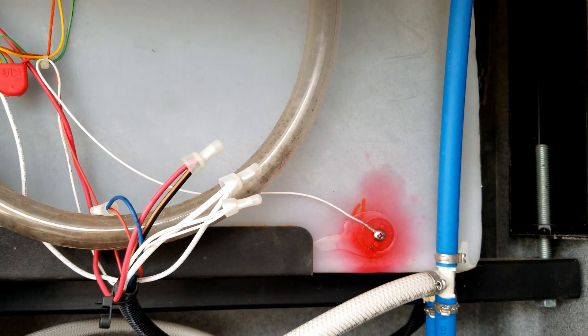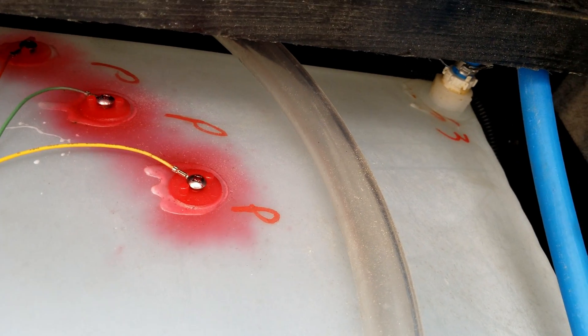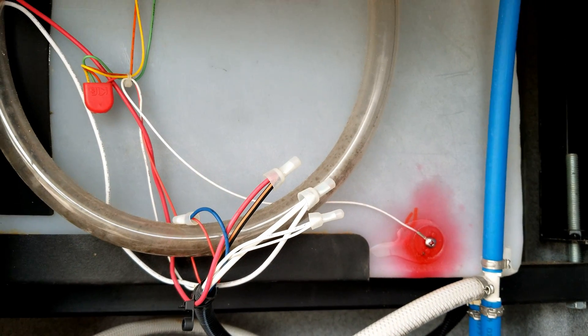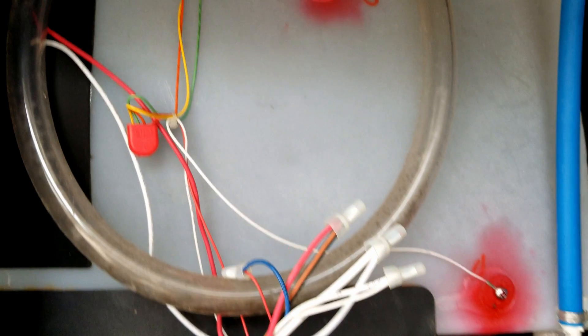Let's start with the tank. All RVs are equipped with a fresh water tank — their storage capacity will vary depending upon the size of the RV. This is a Class A motorhome and it has a rather large tank, around 80 gallons approximately. Travel trailers and fifth wheels can typically range between 30 gallons and 80 gallons depending on the size and brand.